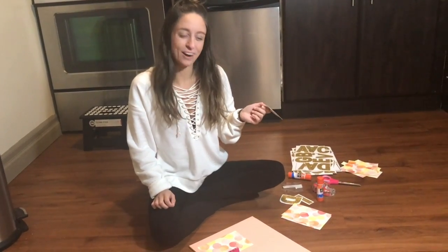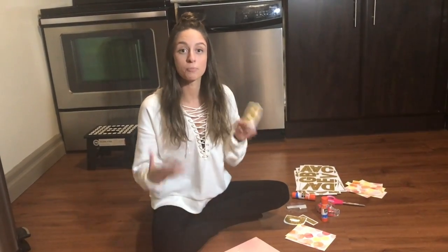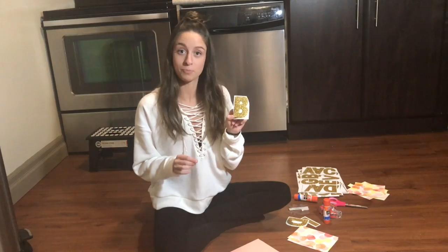The last step of this process is to take my big sticky letters and put them down next to the base for the appropriate meal. I'm going to start with a 'B' next to breakfast.